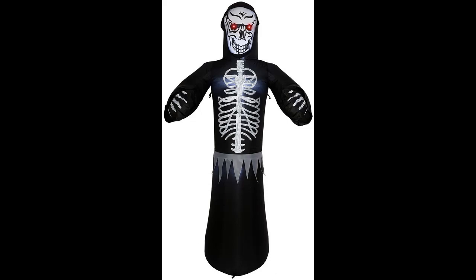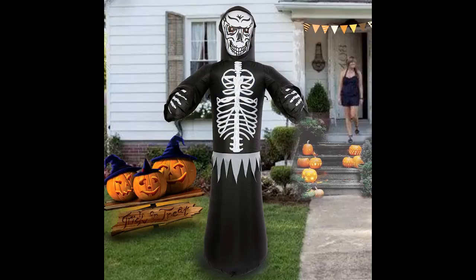Brillho Halloween Decorations Inflatables Outdoor — 6FT Halloween Inflatable Ghost with LED Lights, Decor for Yard Party Garden Trick-or-Treat Night. Quick Overview: Easy to set up, it will self-pop up in seconds when you plug in the power adapter.